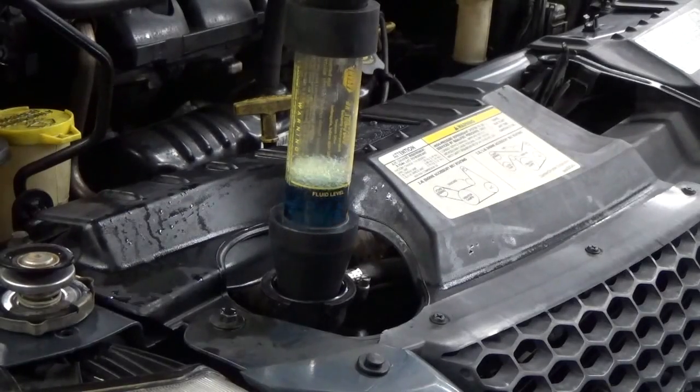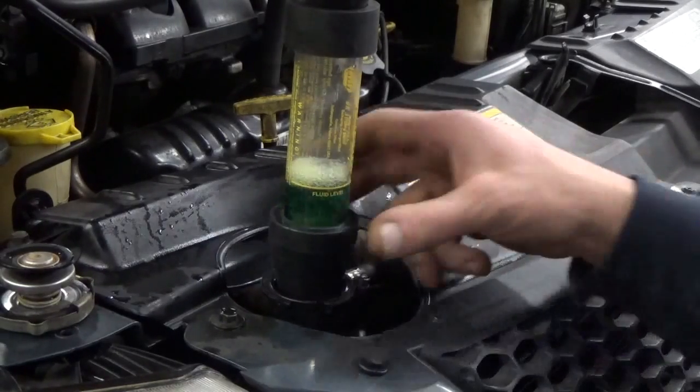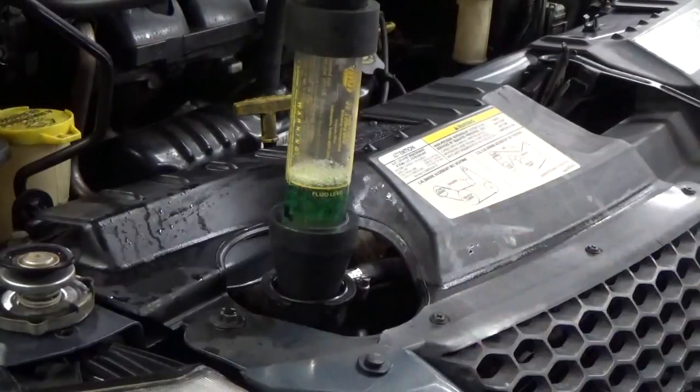I went ahead and replenished the fluid. The vehicle's pretty much warmed up now, or on its way. I just stuck it on there — it's on the radiator and I'm not even pumping it. You can see the gas that's actually coming up through there. I'm going to go ahead and rev it up and show you what happened.